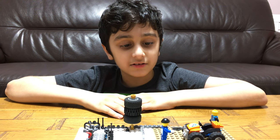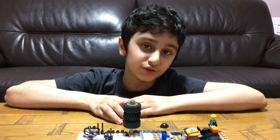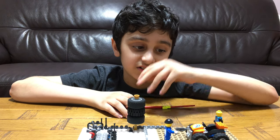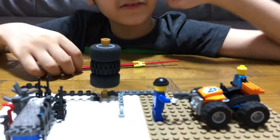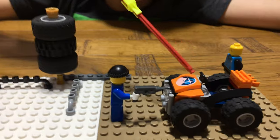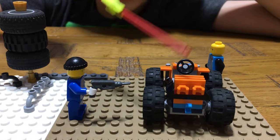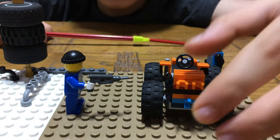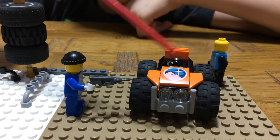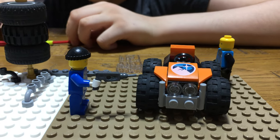Hey guys, today I'll be showing you my new invention — basically a new build, a mechanic station. As you can see, there's a mini quad bike, minifigure scale. It's got big tires, a gray steering wheel at the back, some clips so it can attach anything to it at the front, white lights, and armor as well.